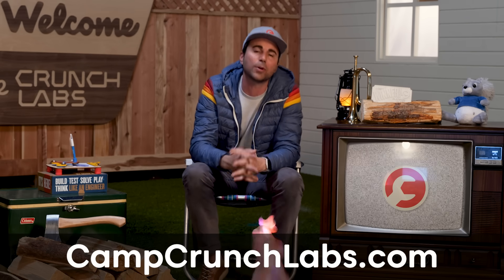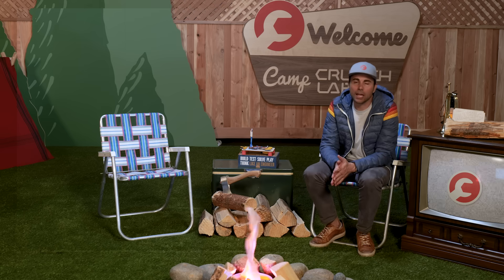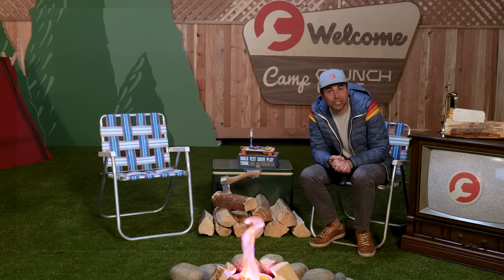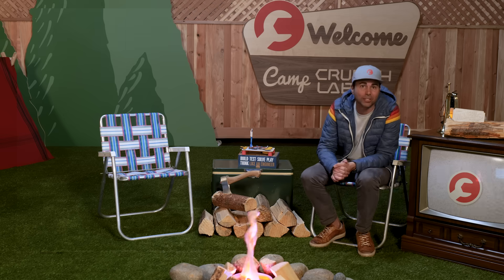If that sounds cool, just work with your parents and go to campcrunchlabs.com to learn more. With that, we're going to get right to this week's mega experiment. But first, we've got to find out who this week's special guest is.